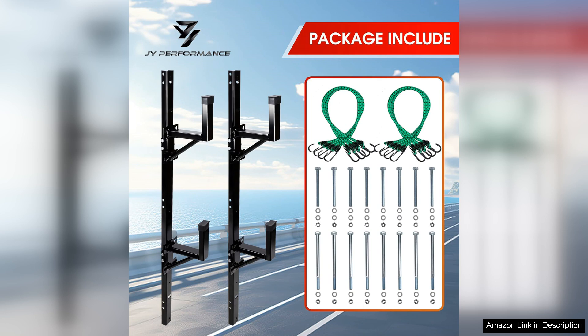In summary, the side-mount ladder rack is a fantastic investment for anyone who frequently transports ladders. Its adjustable design, robust construction, and ease of installation make it an excellent choice for both professionals and DIY enthusiasts. I highly recommend this ladder rack to anyone in need of a reliable and versatile solution for ladder storage and transport.